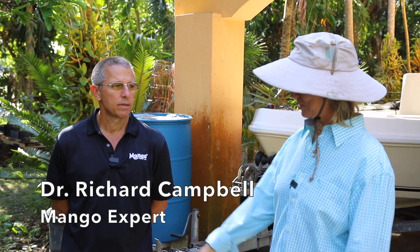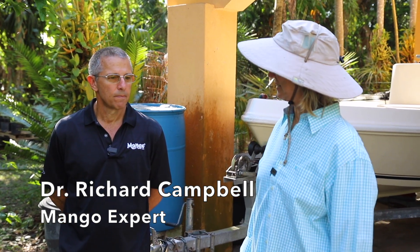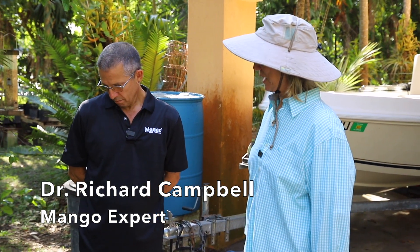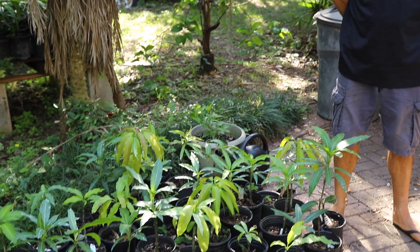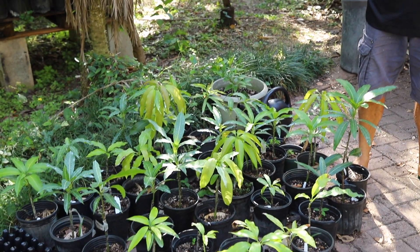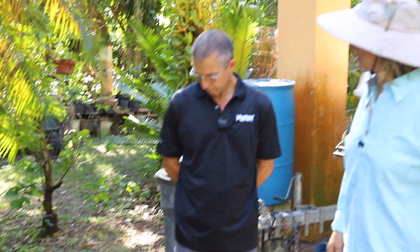We are in Homestead with Dr. Richard Campbell. He was just talking about all of his little trees that he's propagated. I know that most of the stuff that you do here is growing mangoes in the back, but could you mention something about these little trees?